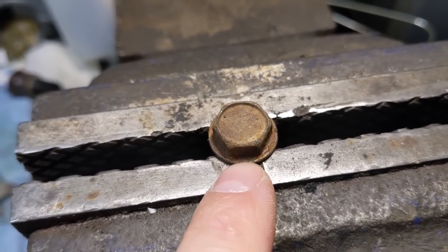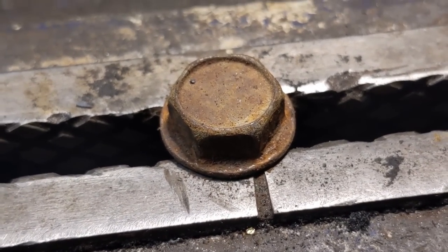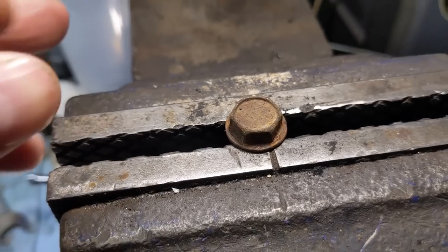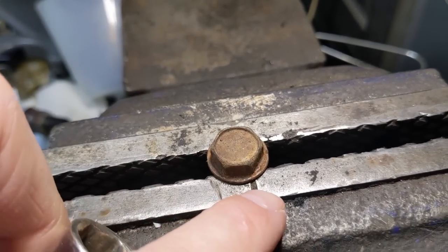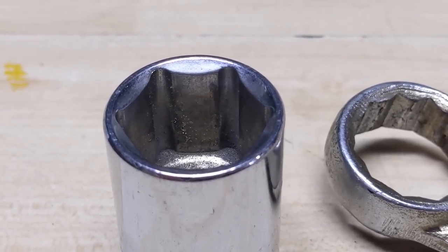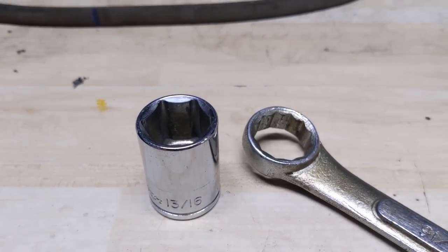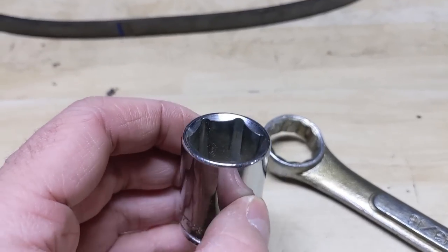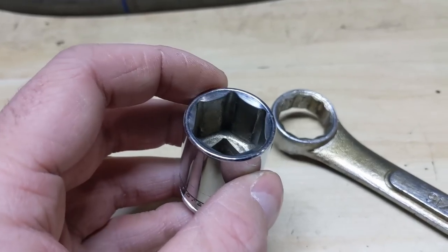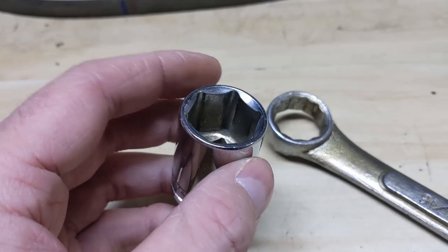Now the bolt that I have in front of me is not necessarily a shallow headed bolt, however if we zoom in here it does have a bevel on the bolt head — see that? So there is now a bevel on both the socket and the bolt head. Coming back over to the workbench, you can see that on the 13/16 socket and wrench the bevel is much more pronounced and easier to see. As you can imagine, when you're trying to put a socket like this onto a bolt that also has a bevel on the head, we have a decreased amount of contact surface area between the socket or closed end wrench and the hex head of the bolt.